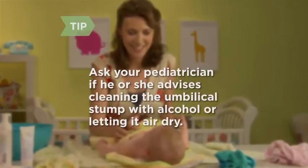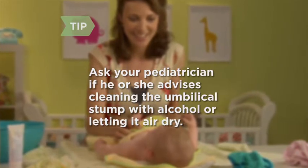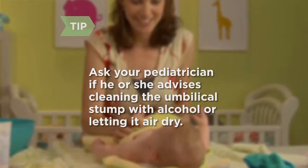Some studies suggest swabbing an umbilical stump with alcohol isn't necessary. However, alcohol will keep the area smelling and looking clean while it heals. Ask your pediatrician what he or she advises.